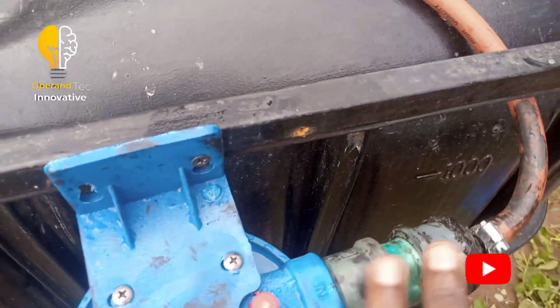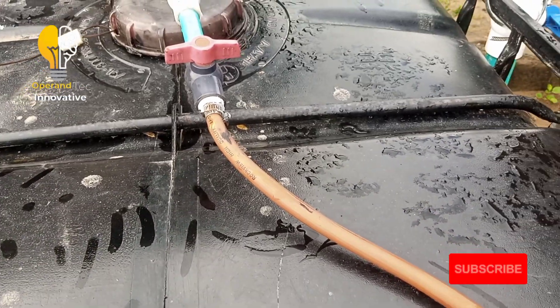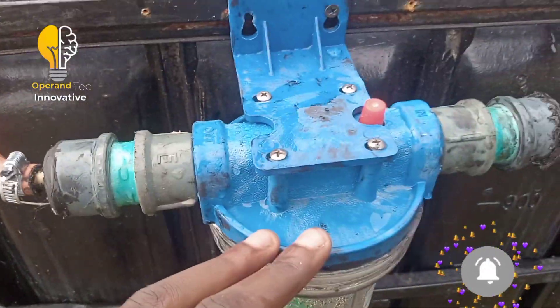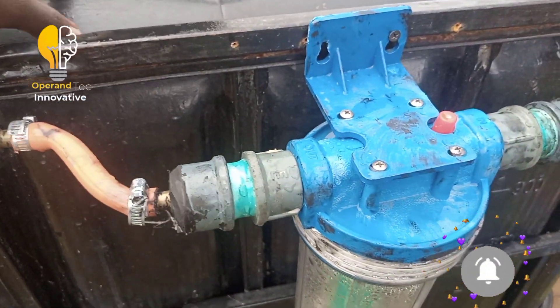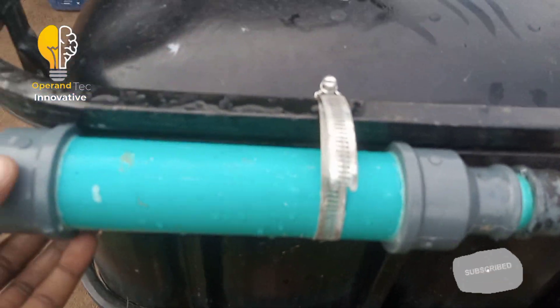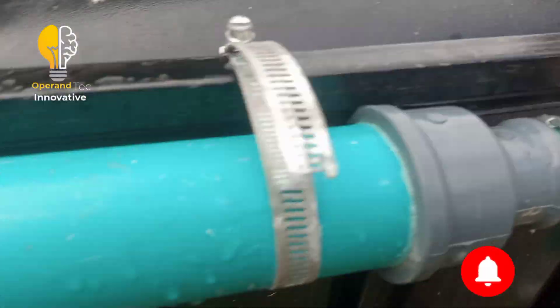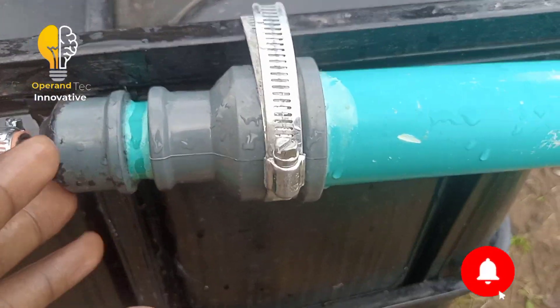This is the first purification channel. The gas comes from the biogas digester system into the purification channel once the valves are open. This is the water scrubber — it helps in removing impurities generated while producing biogas. You can see water is inside the water scrubber, along with a customized steel scrubber for additional impurity removal. Make sure all these connections are airtight so the system works effectively.